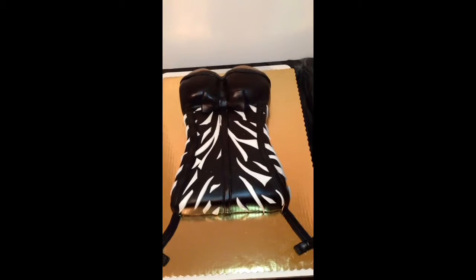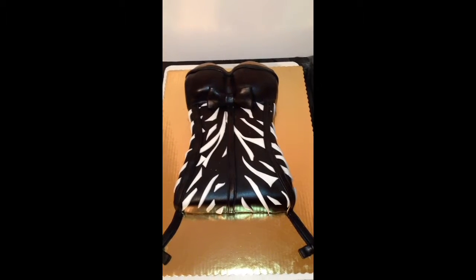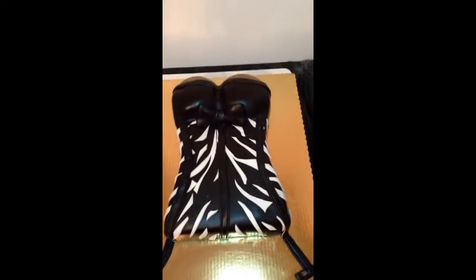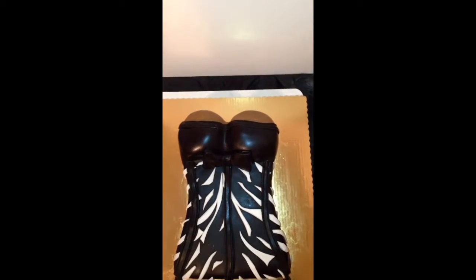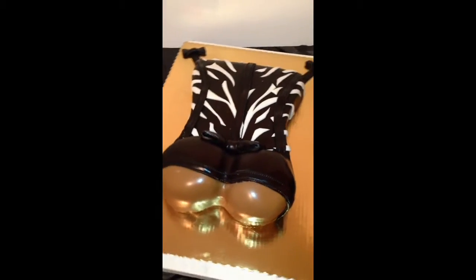So guys again, this is the cake boss from Chester. You guys can find me on Facebook at JJ Sweet Tooth, or you guys can find me on my website at JJSweetTooth.com. Shoot me a comment, let me know what you think of my corset cake. As always, thanks for the love and the support.